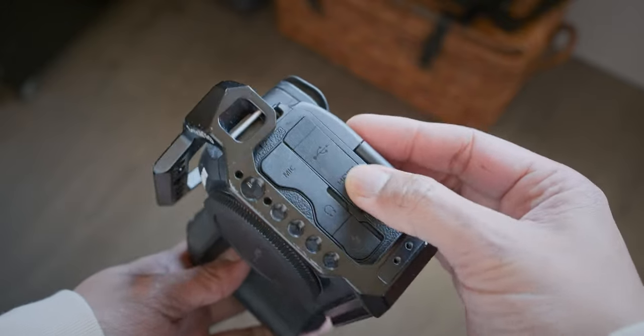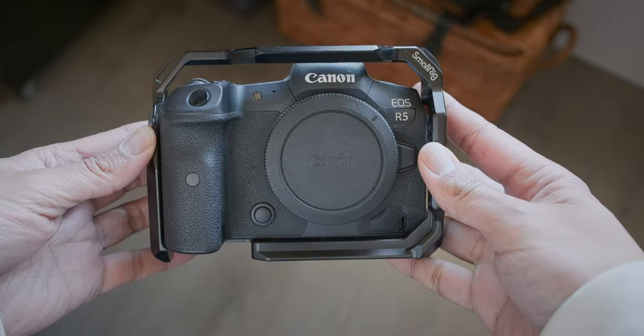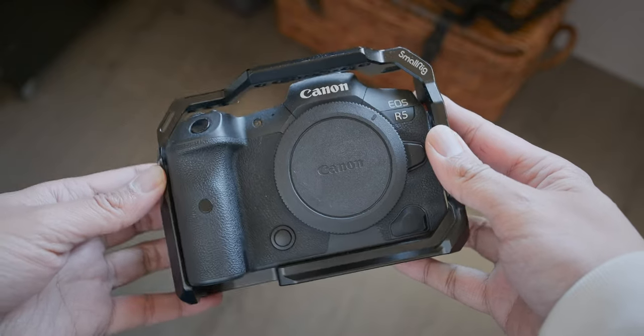And then I went to another brand that makes customized cages. I got one for the R5, and what's great about it is that it was made specifically for that camera. So all the ports are accessible, the screen, and of course the battery compartment.